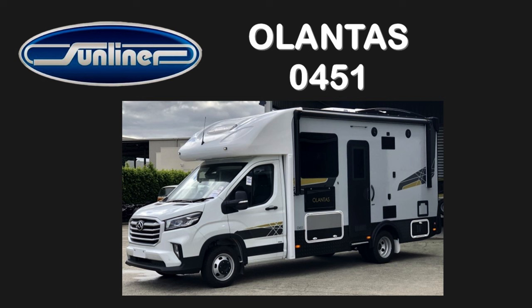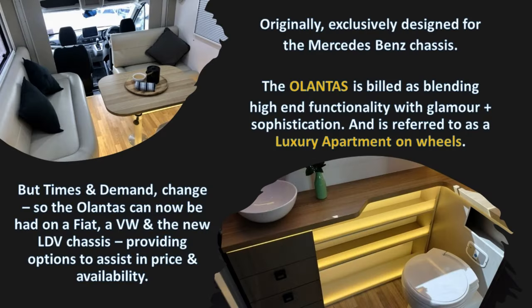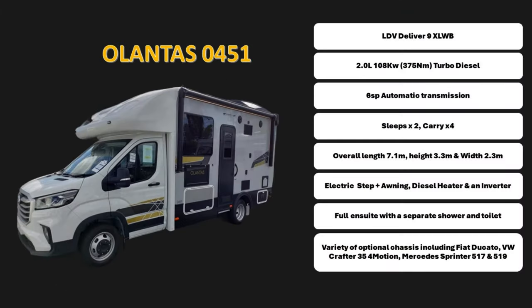Before we jump into the Ollantis 451, I usually give you a specification hit. The specifications are thin on the ground for this one as it is so new. Their blurb says that the Ollantis is a luxury apartment on wheels, and it was originally exclusively designed for Mercedes-Benz chassis. It is now available on much, much more. So here are the specs I found.